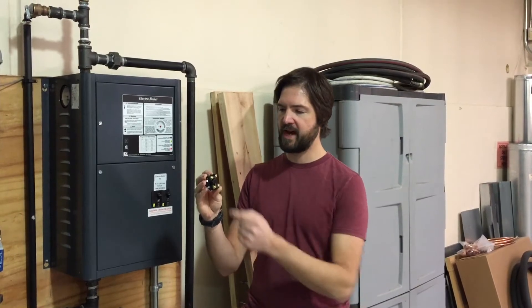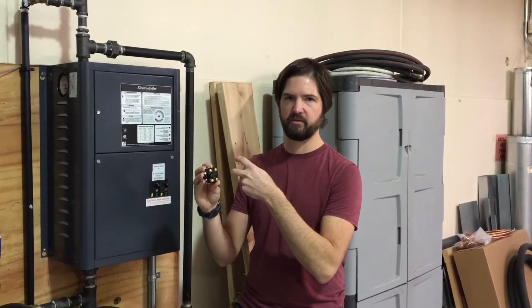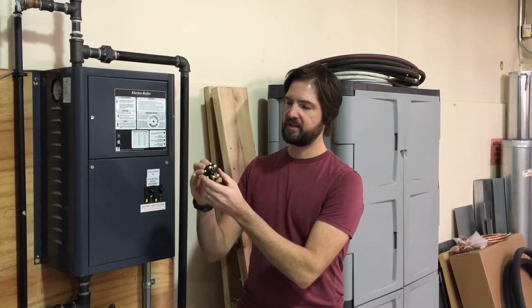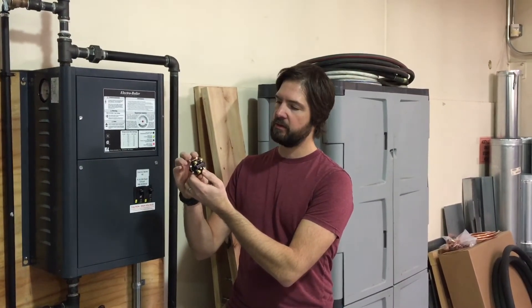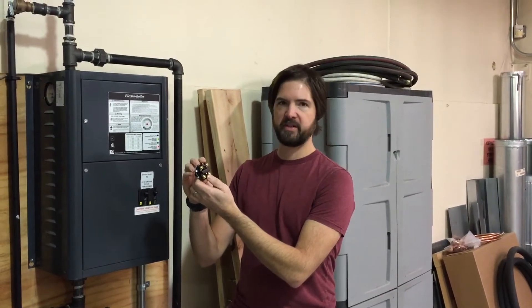When that happens, the high voltage power that goes through the switch is no longer able to go through. It'll sit on one side of the switch until we reset it. To reset it, there's a small grasp part on top of the switch — simply depress it, and when you hear it click you know that it's been reset.